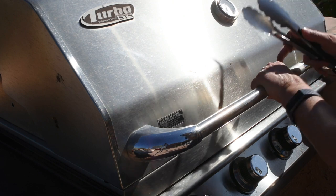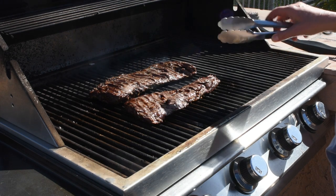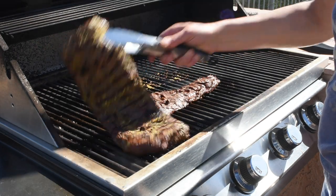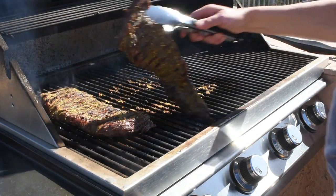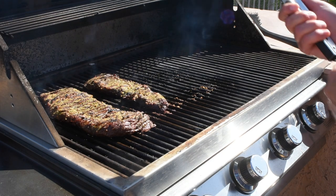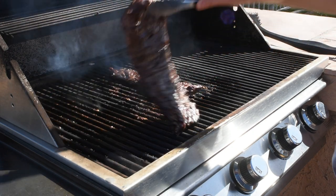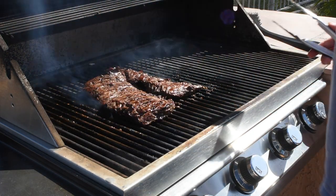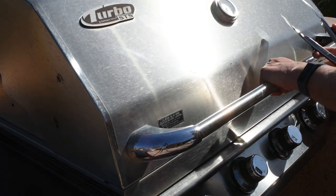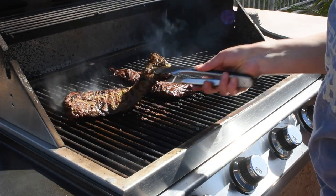Since I lowered the temperature, the grill is now running at about 375 degrees. After another two minutes I'm going to create a crosshatch pattern — about 30 seconds on each side at an angle, then 30 seconds lengthwise on the top side for another 30 seconds.